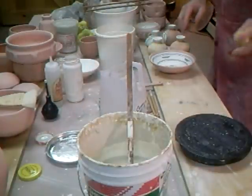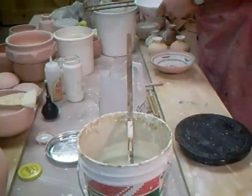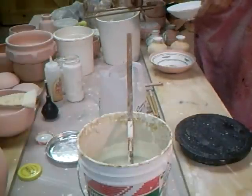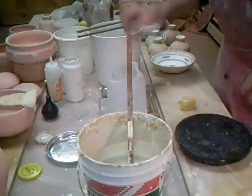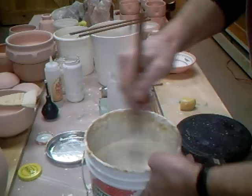Before I do any glazing, one of the things I make sure of is that I've got a bucket of warmish water handy and a sponge. That's golden rule number one. Just bringing the sponge and the water closer.